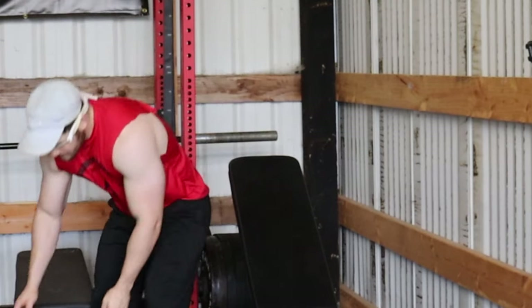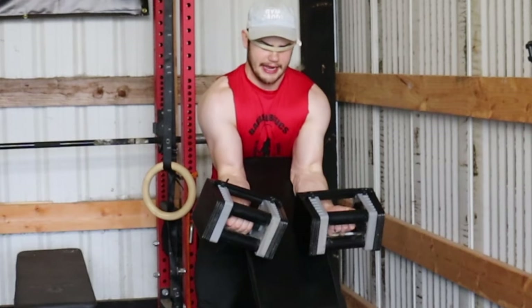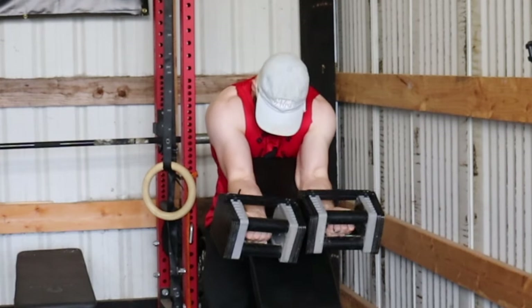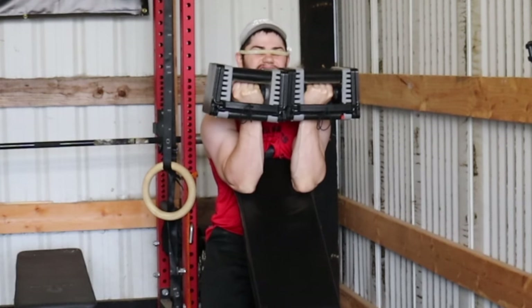Arnold would train as hard as he could for as long as he could, especially during competition prep — he'd be training for hours. Work, work, work, work — that's what it was going to take to become better, and that's what he did. These workouts are high intensity, high volume — just get after it and keep going. Make the most out of every gym session because every rep was one rep closer to winning the Mr. Olympia.